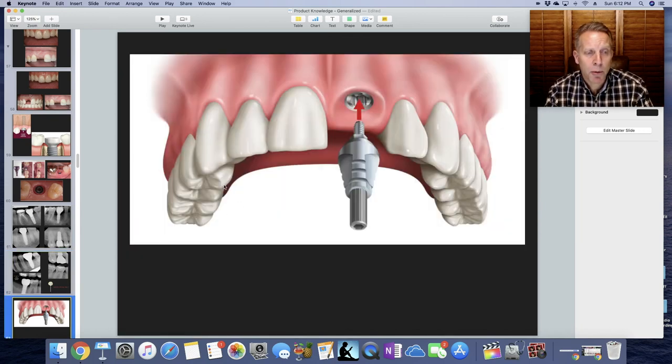So the day we go to take the impression, this is what we like to see. We like the healing abutment to have been there for a few months. We take the healing abutment out and now have this nice depression of gum tissue. We put our impression coping in there, take the impression, and the lab can have a replica of the gum tissue when they make the final crown. That's why we do a healing abutment.